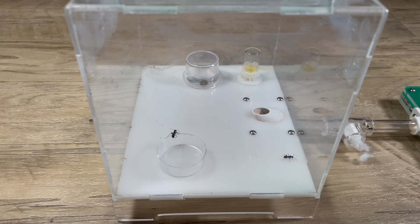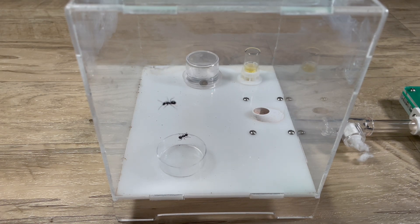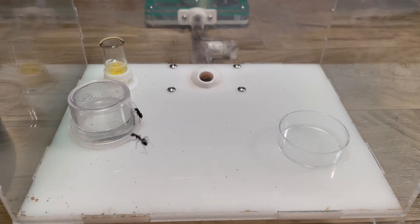What's cool about this colony in particular, along with a couple of my other ones, is that I have their entire lives documented on film — from the moment I caught the queen and put her in her first test tube setup, to the moment I moved them into their first nest after she had her first workers, and now as a strong and flourishing ant colony. I will link some videos in the description of this colony's upbringing and founding process.